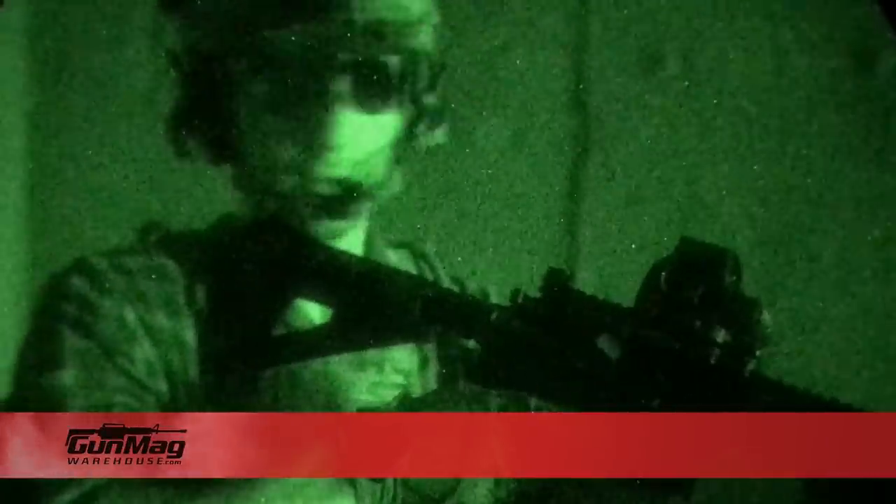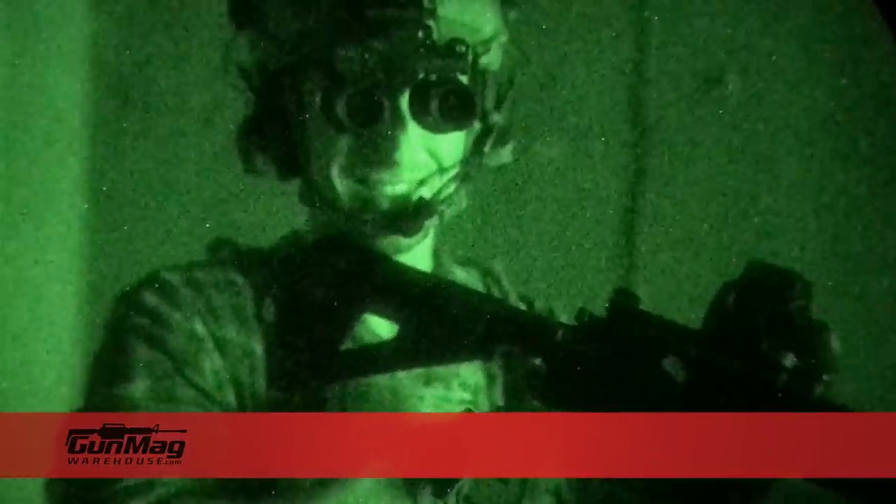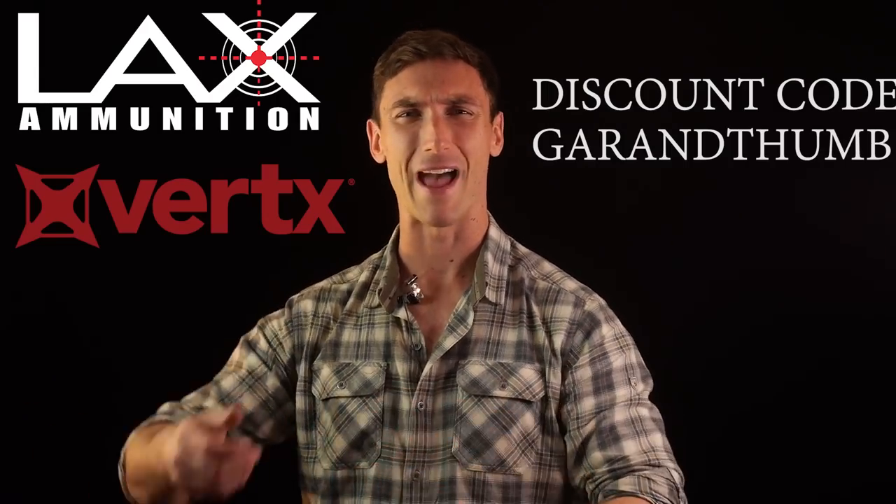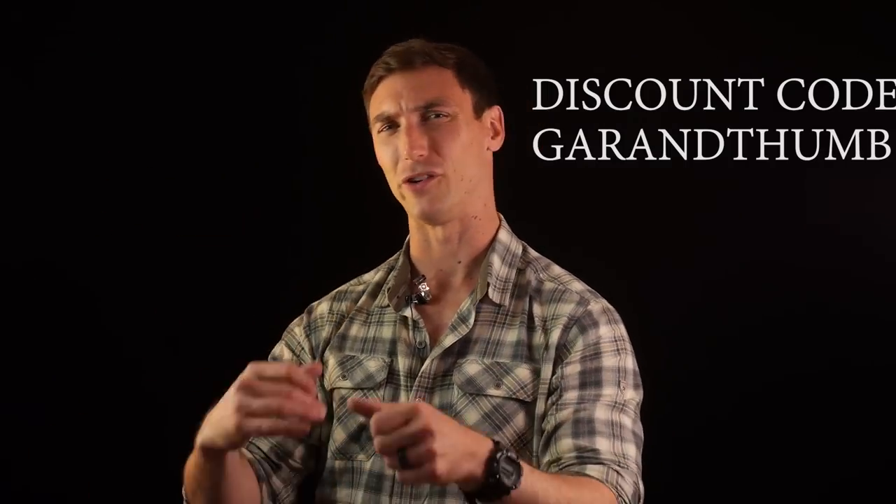If you guys are looking to support the channel, the biggest supporter of our channel right now is Mega Warehouse - get in there and buy magazines from them. In the future, we're going to be having some swag that's going to come out with Grand Thumb with your orders. Other things you can look at to support the channel: LAX Ammunition, Vertex, LAX ammo, Vertex sick bags - and you can carry around like a Thompson submachine gun or whatever the hell you want in there.